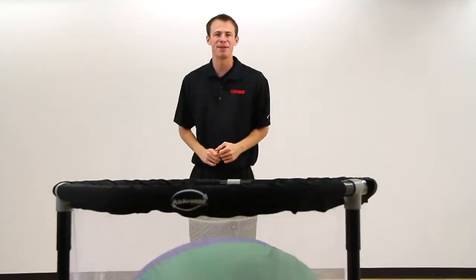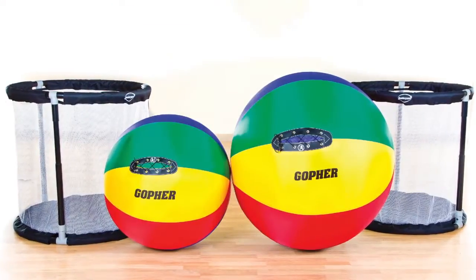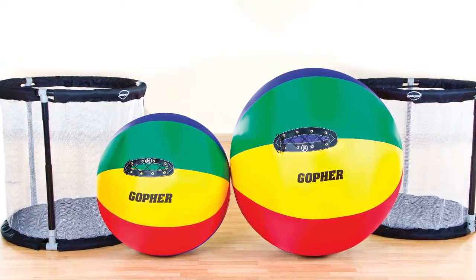You can't cage students' excitement and creativity in Gopher's Cage All. The game includes two goals, one 36-inch and one 48-inch diameter cage balls.